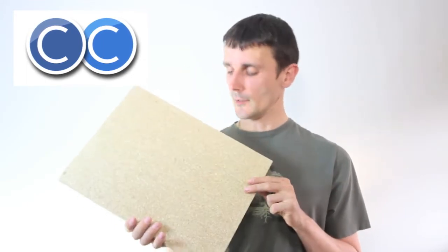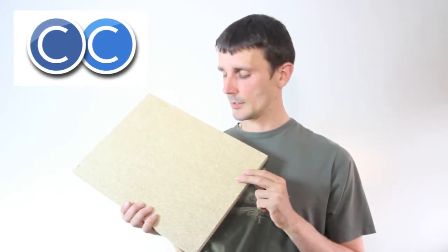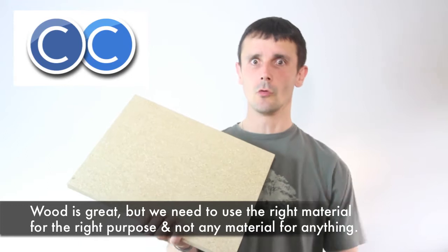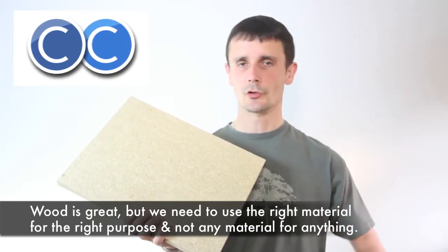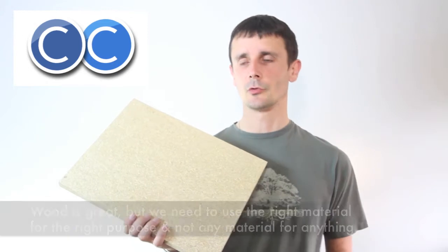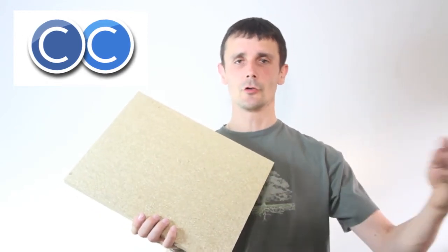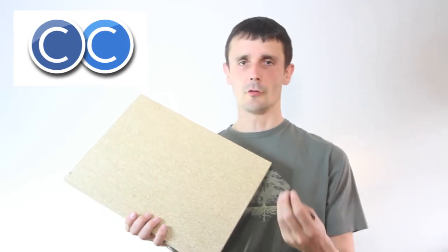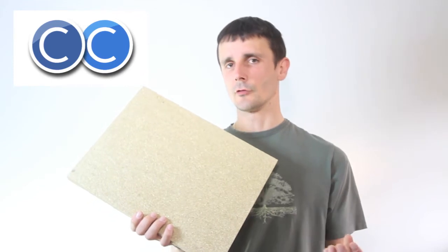It smells a lot better than MDF and it's a good alternative to MDF. It's not using more wood, because it's not a good idea to use just wood for absolutely everything. It's important to have as many different materials and to use as many different solutions as possible to solve any kind of problem. When you rely too much on one thing, it's never a good idea.